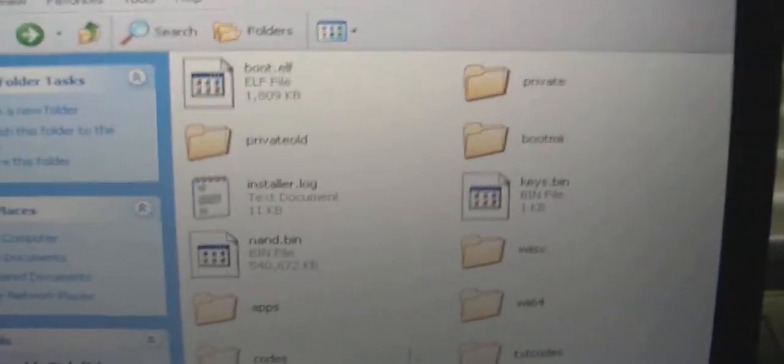You're going to drag that folder onto the root of your SD card. If you don't have one already, make a folder called apps. Once you've made that, drag the Homebrew Browser folder into the apps folder on your SD card or USB. Once you've done that you can go ahead and remove the SD card.